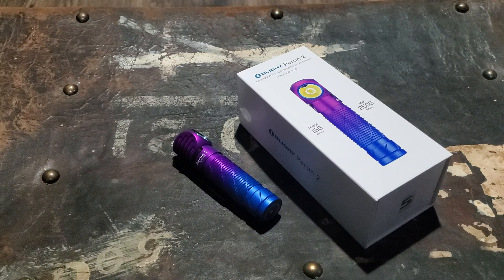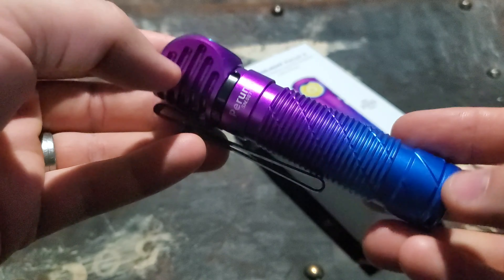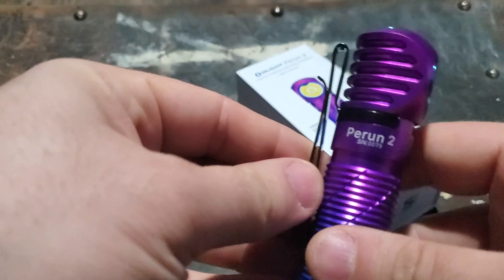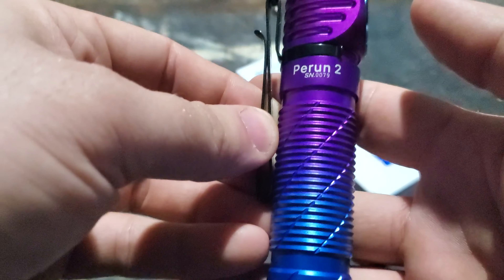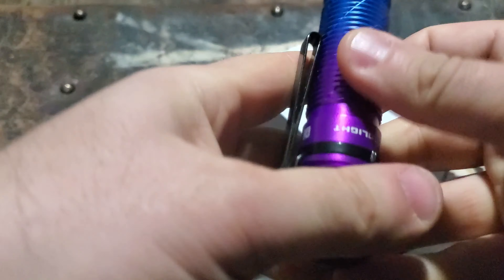Hey guys, I wanted to bring you a new video. I have never reviewed a Perun 2 before or had one in my hands, so this coming up on sale in this limited edition color, I got my hands on one and thought I'd bring a video on it. This is the gradient Perun 2 in blue to purple.